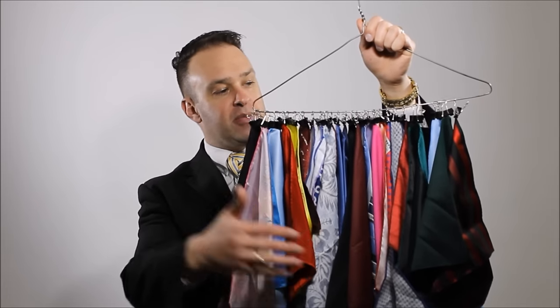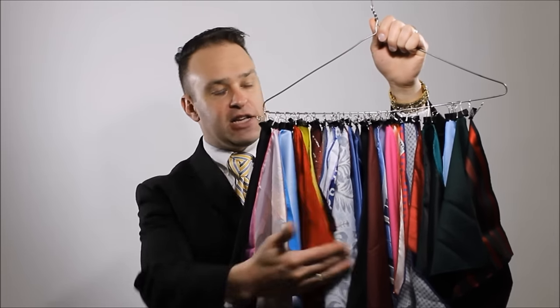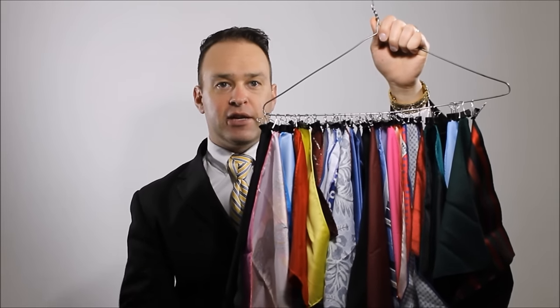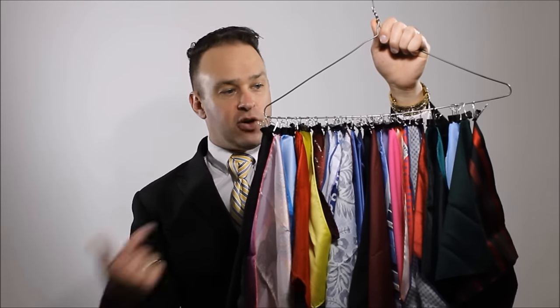I can see every single one of them. I know what I'm going to wear. I can take a look, take inventory of what pocket squares I have, and figure out what will match with what I'm wearing. All I used was a coat hanger and these heavy-duty binder clips — you can get these at any office supply store. And a metal coat hanger — I just got it out of my closet.